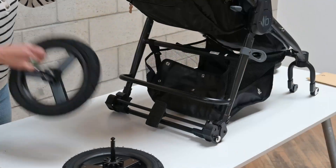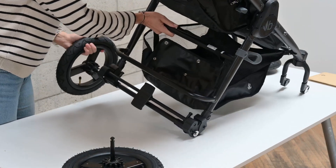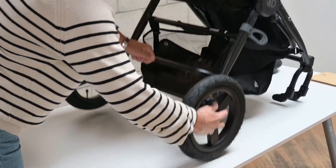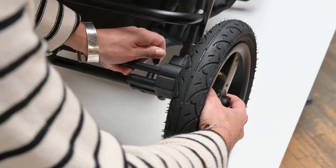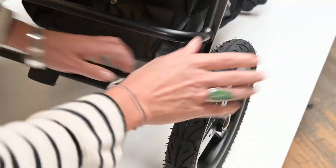The first step is to attach the rear wheels — they just slide onto the frame on either side. When you hear them click, they're engaged. To release the wheels, you just pull up on the wheel pin on either side and that releases the wheel. When you put them on you just slide it in and it clicks.